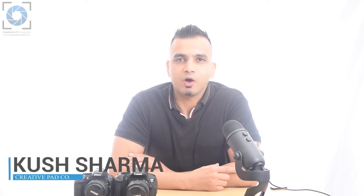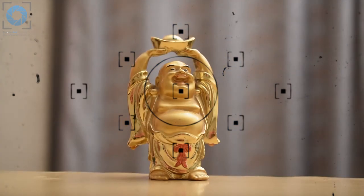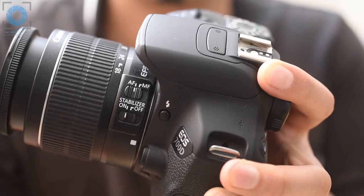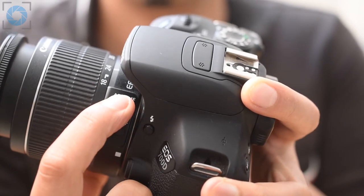Hi, welcome back to another video. In this part we'll be learning about two different types of systems which help us achieve focus in our image. When I say focus, all I mean is that we need a way to tell our lens what is our subject and how to focus on it so that it comes sharp in our shot. There are two ways to focus on a DSLR lens: autofocus and manual focus, and we can switch between these two.